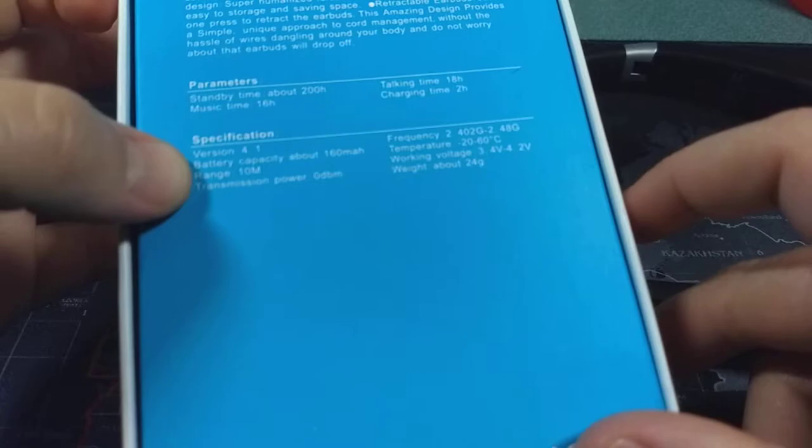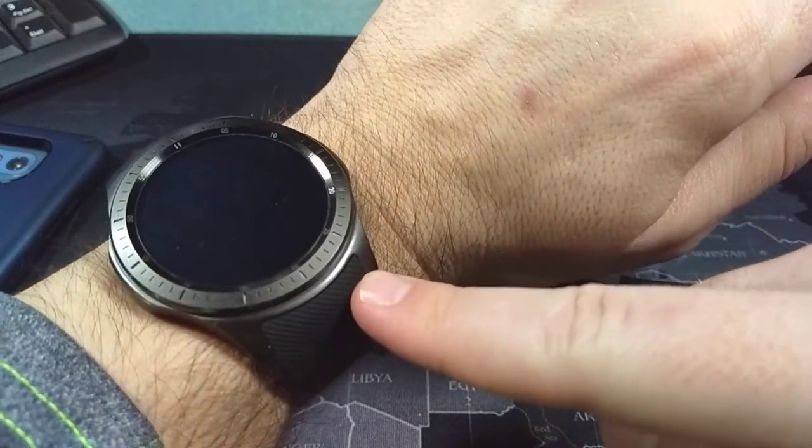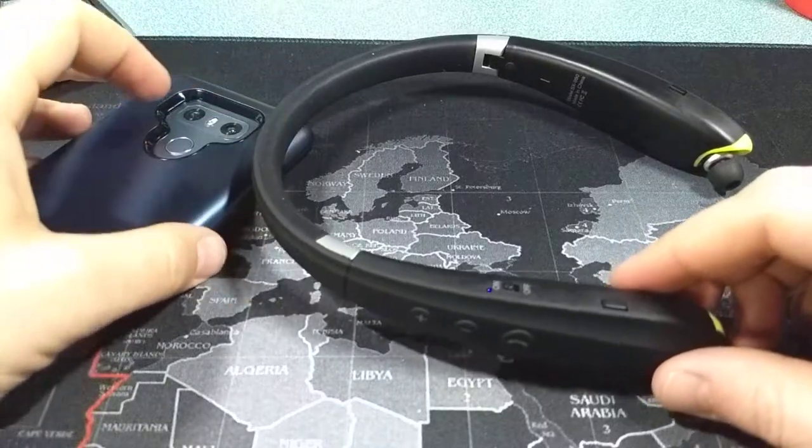It is running Bluetooth version 4.1. I've had them connected to both my watch, which I can store music on, and also my phone at the same time. Bluetooth 4.1 does give you that ability.